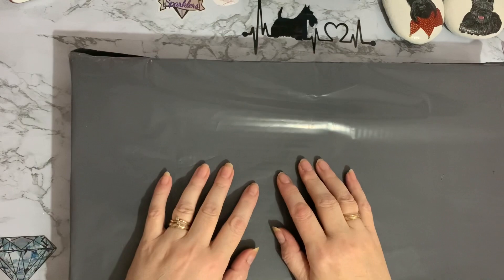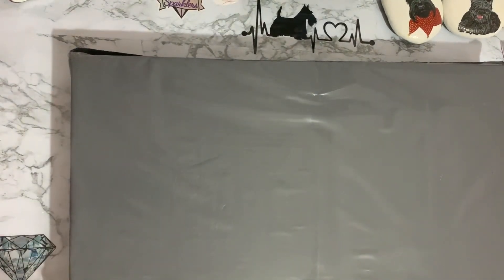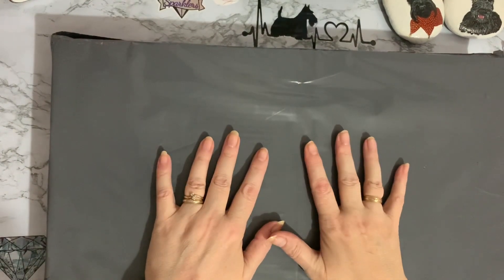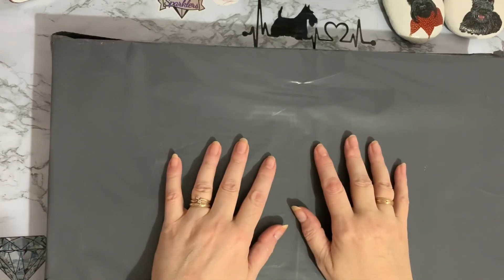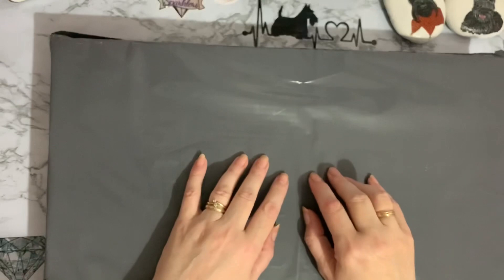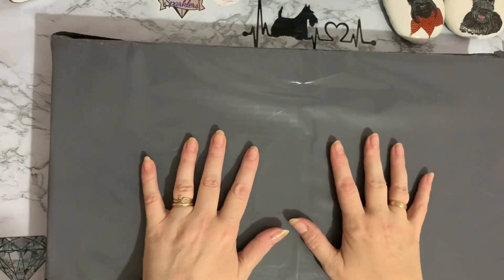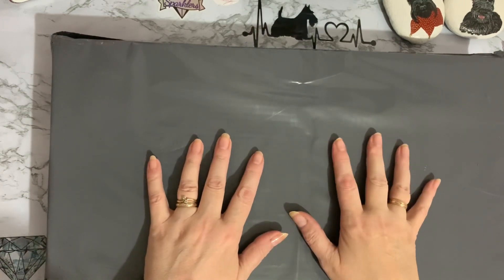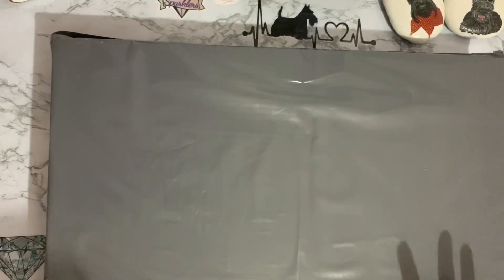Hi everyone, Liz here. Thanks for stopping by. Today I have a package from Create & Craft TV and it's my Craft Buddy order, or part of my Craft Buddy order. They've sent it in two different parts and they have some sales on and some members events. I'm going to unbox this and show you whatever is in this package, and then at some point I will open the other package. I know what I ordered but I don't know what's in this package, so let me go ahead and open this big package.